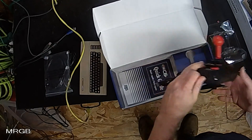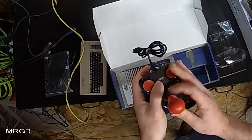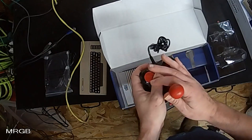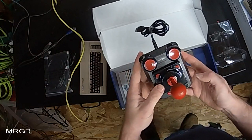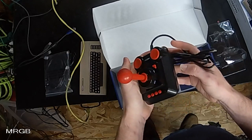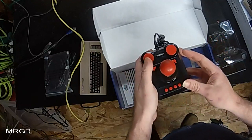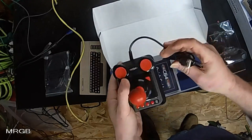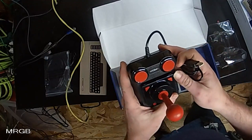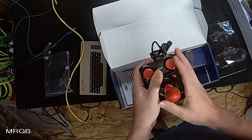This has been the chief complaint — people don't like the feel of this joystick — but to me the joystick feels just fine. I don't know what anybody's complaining about. It's pretty lightweight, it's based off of the Competition Pro, which I never had. So yeah, it feels fine to me. We'll play some games and try it out.